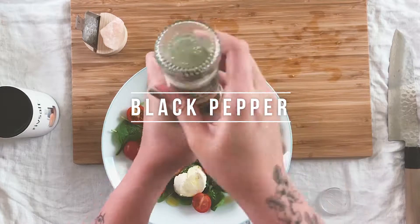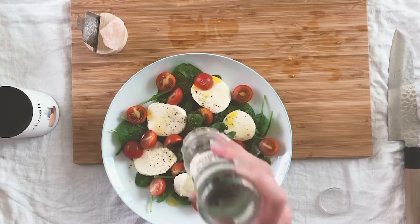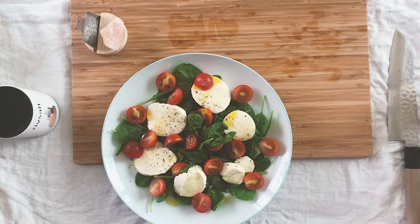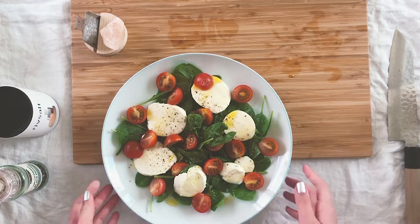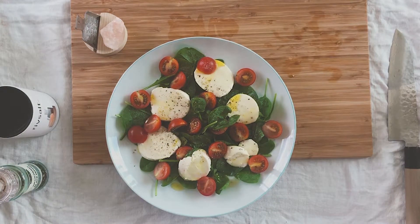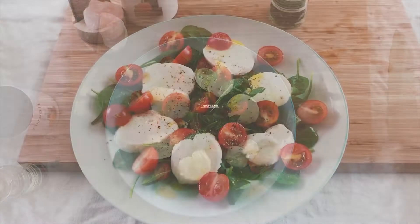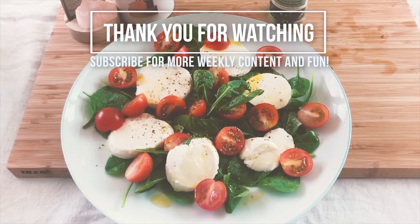I'm just finishing off now with some freshly cracked black pepper. And that's that — that is my in-a-rush lunch of a very simple tomato, spinach and mozzarella salad. I hope you guys enjoyed this video and I will see you soon. Bye!